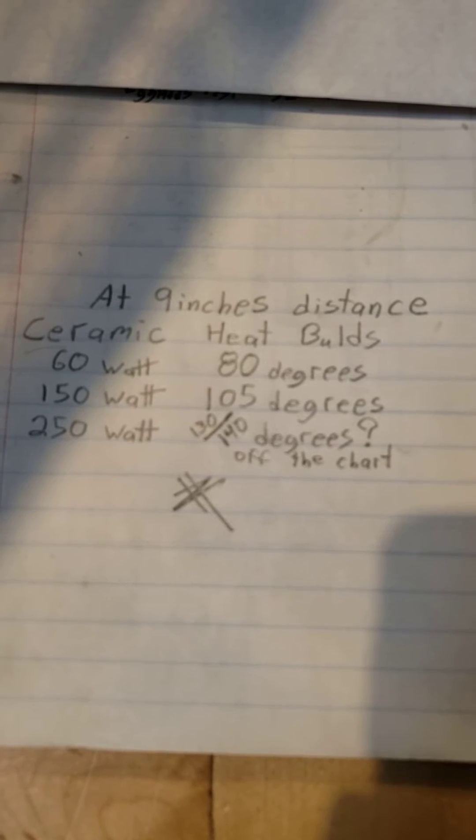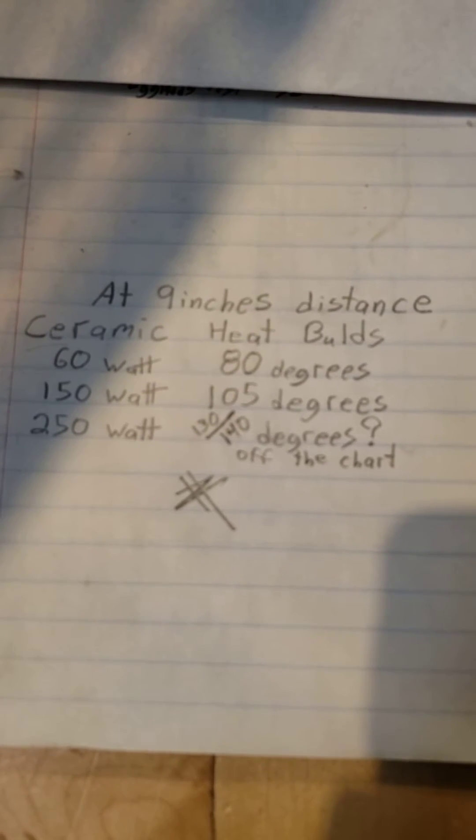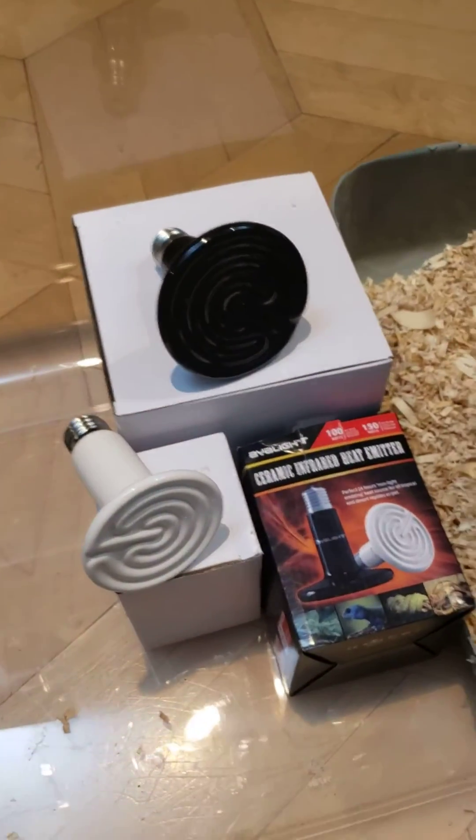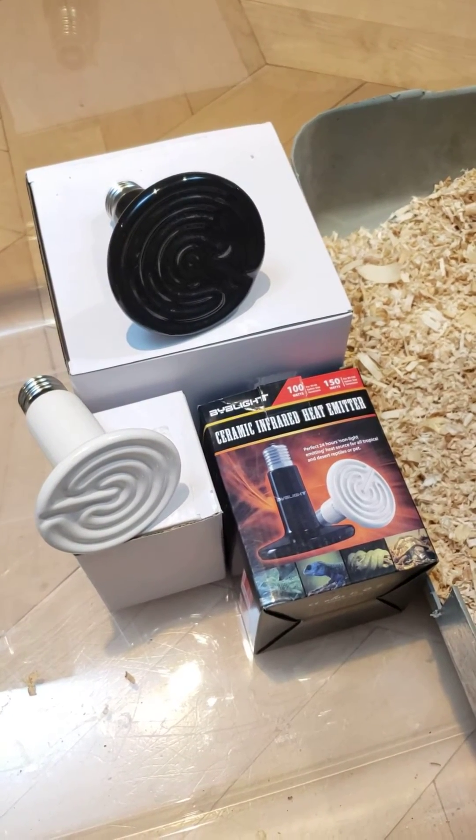The 250 watt goes off the chart — who knows what it actually reaches. It's 130 to 140 degrees plus, so that gives you a sense of just how hot that bulb gets.